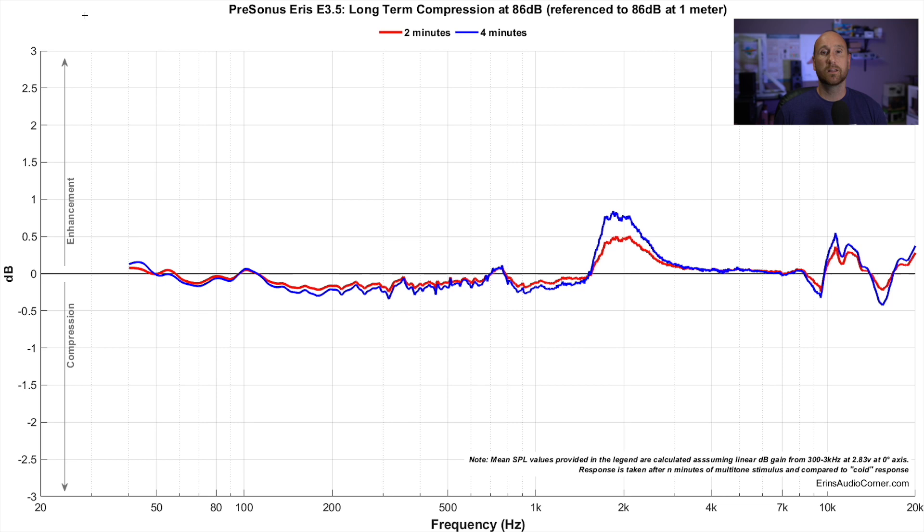Now we'll look at the long-term testing for the little PreSonus 3.5 studio monitor. At 86 dB there is definitely some loss throughout the mid-range, about a quarter dB or so at both the two-minute and four-minute marks. But the 2 kHz region is definitely experiencing some gain, which could potentially sound kind of screechy because what you've been used to listening to has changed over time. These results don't look great, but we're going to see worse.